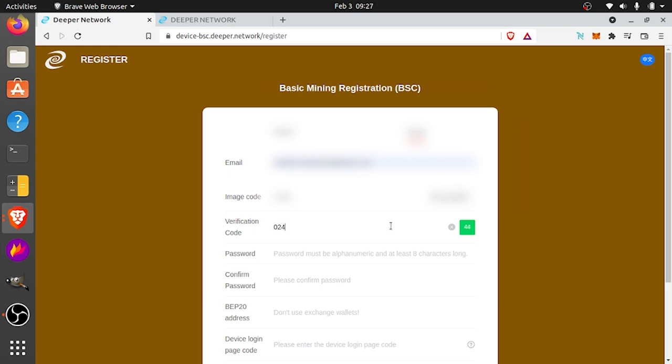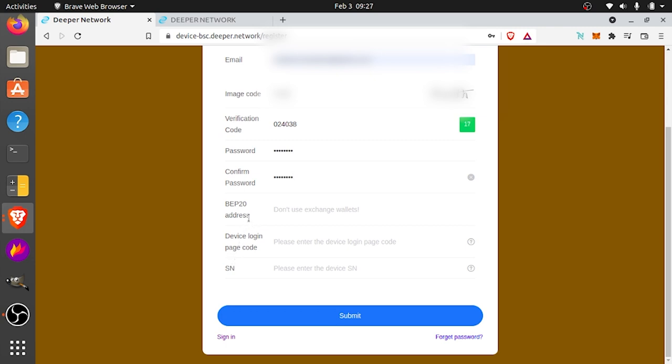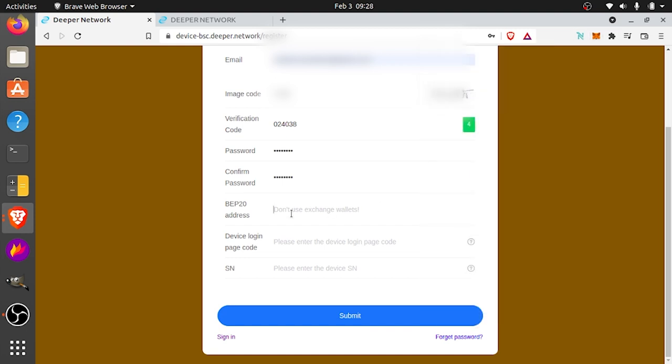Once you get your code, go ahead and put that in. Next you're going to create a password — it says passwords must be alphanumeric and at least eight characters long, so create a strong password and put that in twice. Next you're going to need your BEP20 address — that's going to be where your DPR is stored, which is MetaMask. Go up to your MetaMask, open it up, and right under account you can click to copy the address to the clipboard. Just paste that in and now you've got your BEP20 address in there.